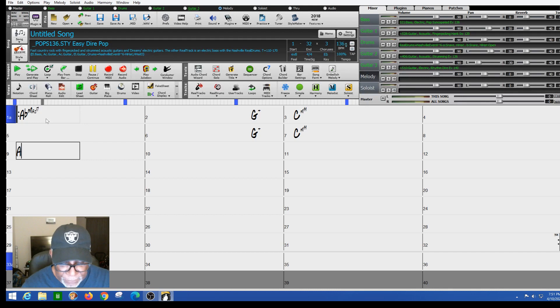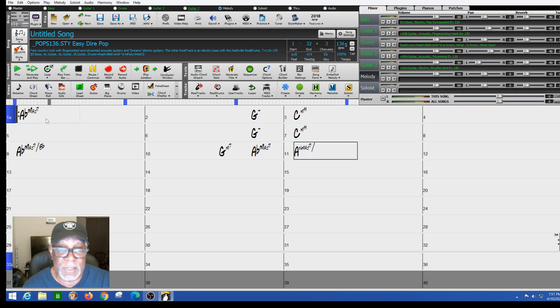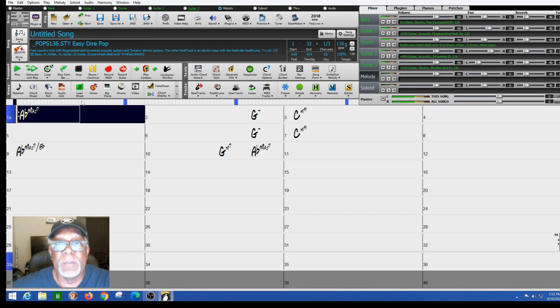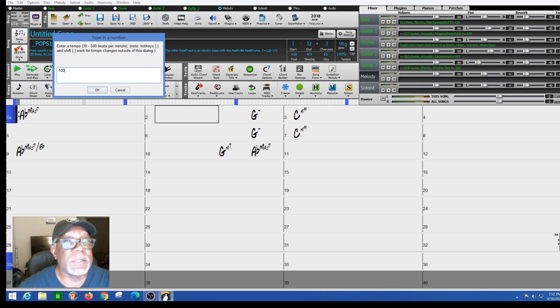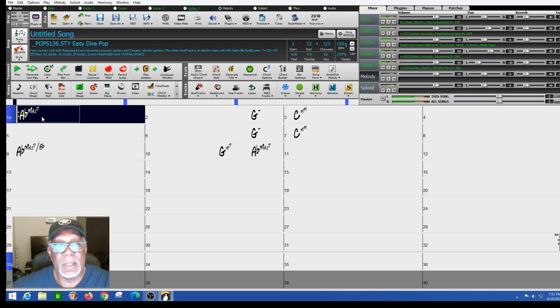The actual song started on A flat major seventh with a B flat in the bass. I'm just using the sheet music, going through and looking at what's going on, what works. Next it went to G minor seventh comma A flat major seventh, then back to A flat major seventh with a B flat slash — I put a slash when you change the bass note. I brought the BPMs down to 100. I'll just type in 100 for my beats per minute. And this is what the song sounds like.